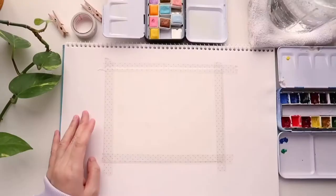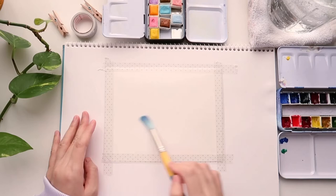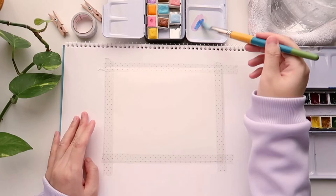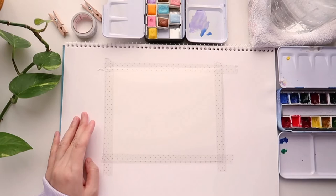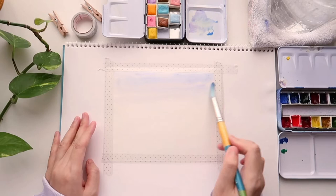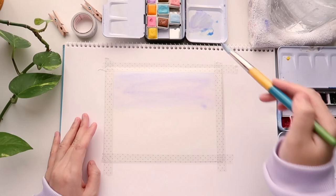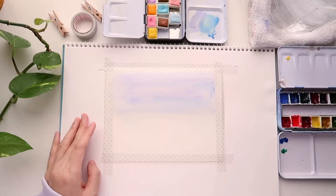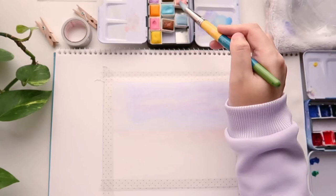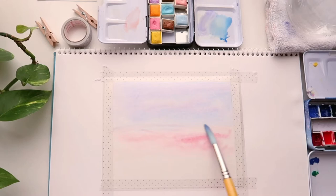We are going to paint the sky first using a wet-on-wet technique, so I'm going to wet the paper with a clean wash of water. You don't want it soaking wet — just a little damp and shiny. For the top part of the sky I'm mixing this lavender color from the Prima palette with cerulean blue from Winsor & Newton Cotman and applying the pigment onto the paper. This is a sunset sky and you can use whatever colors you prefer — just look up a sunset sky online and apply accordingly. Feel free to play with any colors you like.